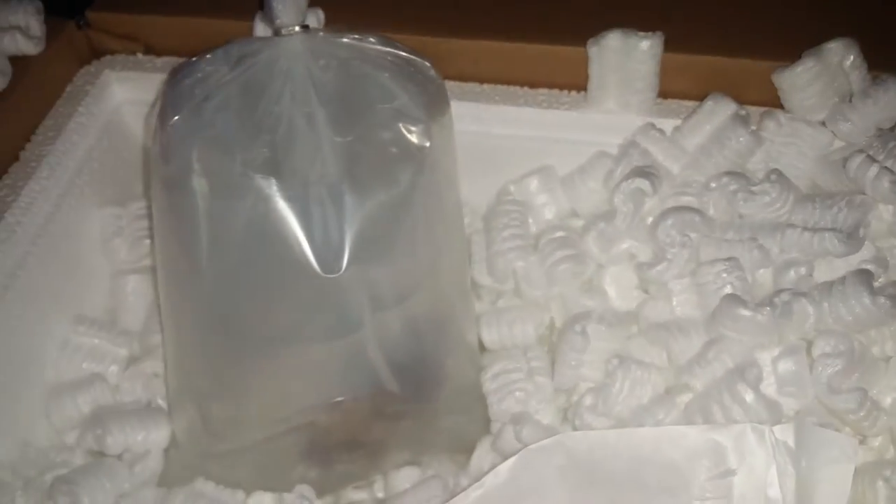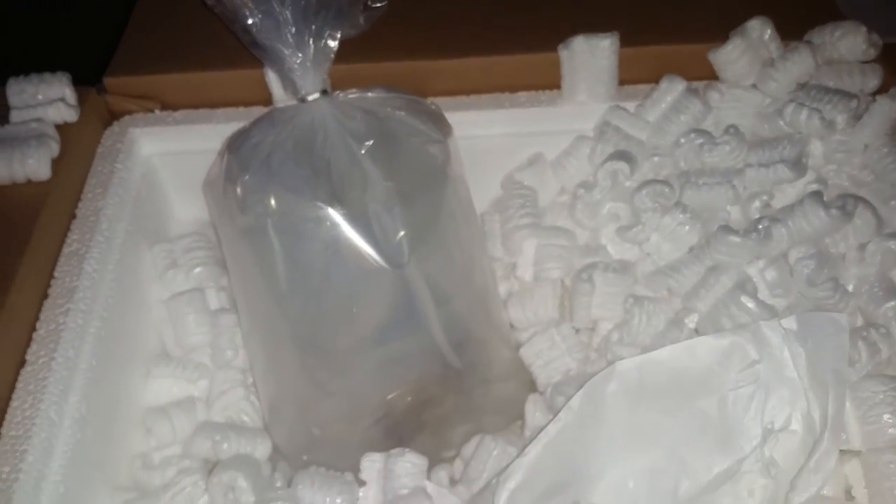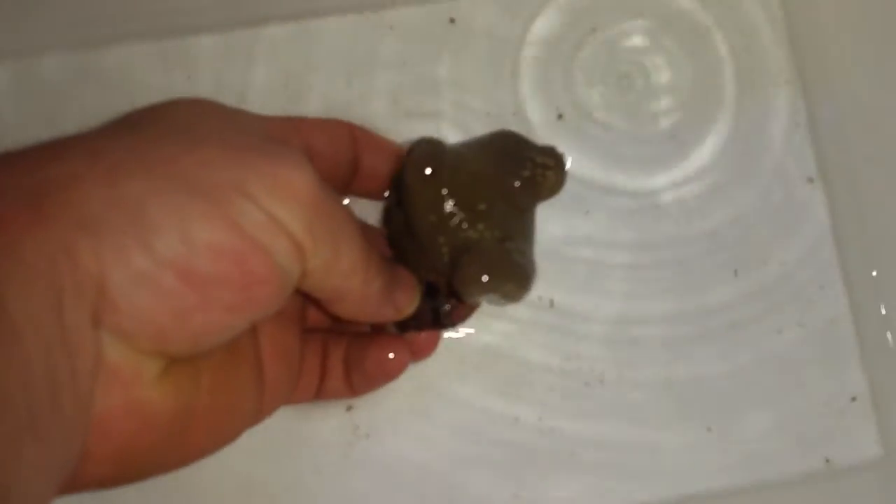Oh, that is the cold pack. Alright, so I'm going to get this acclimated. You can kind of see it — well, I can, but you can't. So I'm going to get this acclimated and I'll continue the video once it's in the tank.